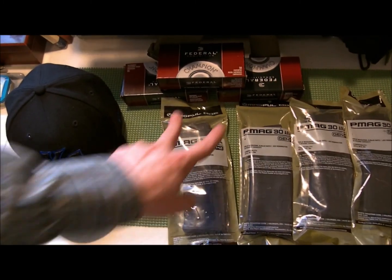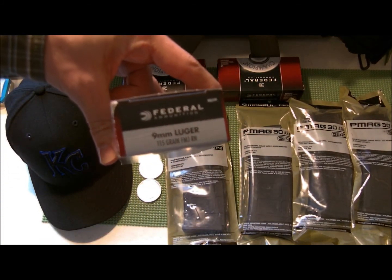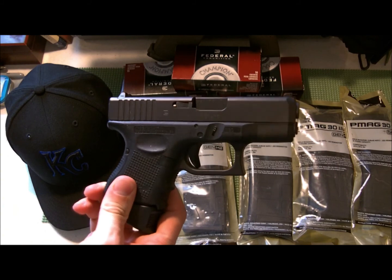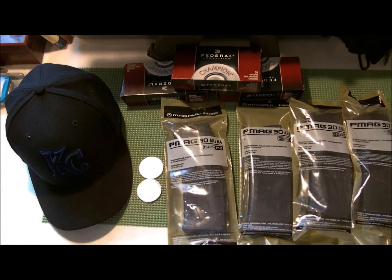Next I got three boxes of Federal Champion nine millimeter. Nine millimeter has been a bitch to find — I've been finding .40 cal halfway decently at Walmart. I have a Glock 27 that I really like, and I also have a Beretta 92FS. I've been thinking about getting a Glock 26, so I wanted some nine mil so I can go shoot and have fun if I get another Glock.